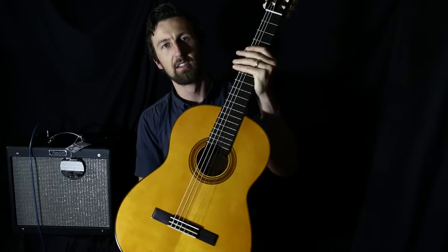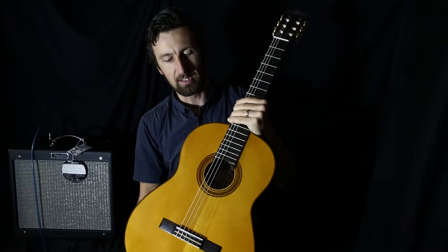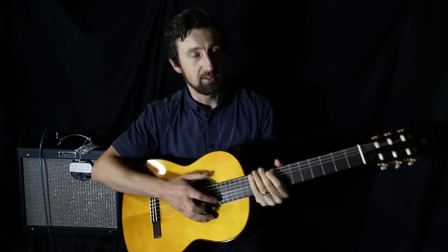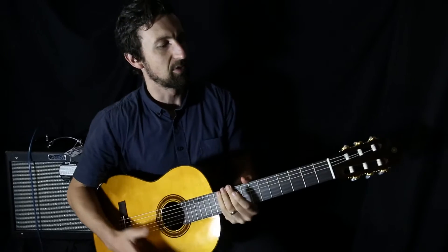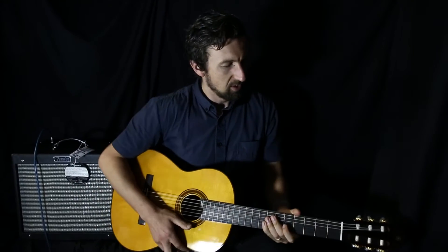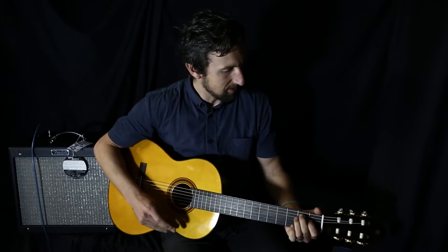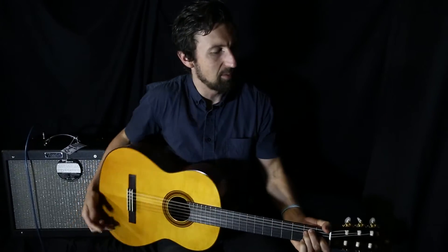It's got the solid spruce top. Main thing on acoustic guitars, you want that solid timber on the top — it'll give you that nice sound, and also a sound that'll get better the more that you play it. It's got the rosewood fretboard, rosewood bridge, 25 and 9/16ths scale length. Have a listen and see how this one sounds. Great guitar by Yamaha.